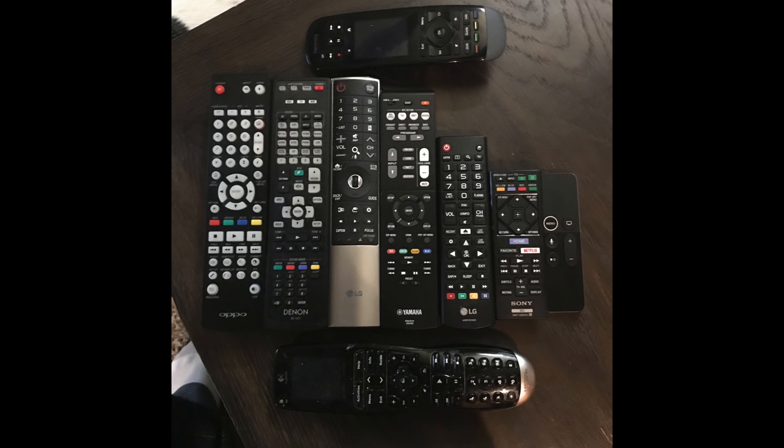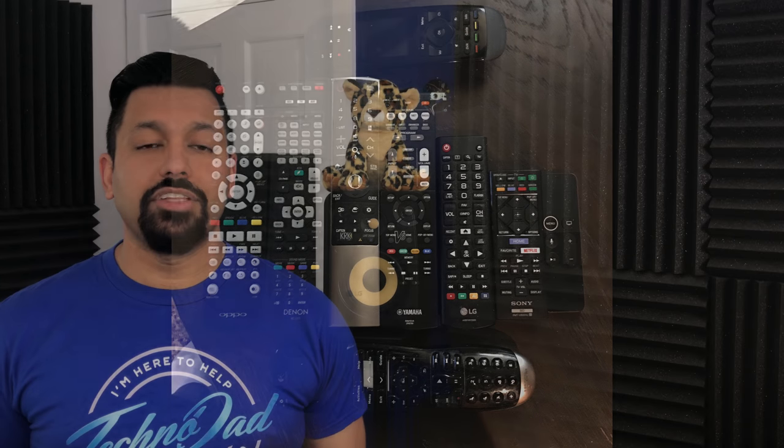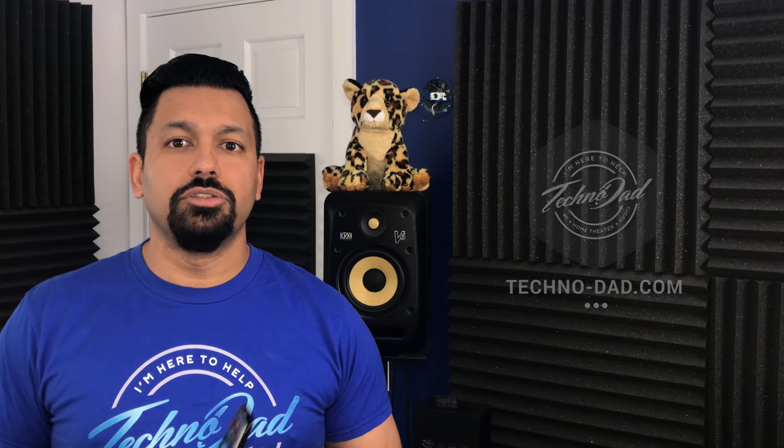I picked up the Harmony Touch when it was on sale at Crutchfield from $200 down to $99. Even though I have those remotes, my wife still doesn't like either of them, so I decided to pick up the Harmony 650. It's not their cheapest one — it was about $70-$80 MSRP but is down below $40, around $38 or $39 on Amazon. Links are in the description. I got this to show you guys how easy it is to set one up and also to appease the wife.